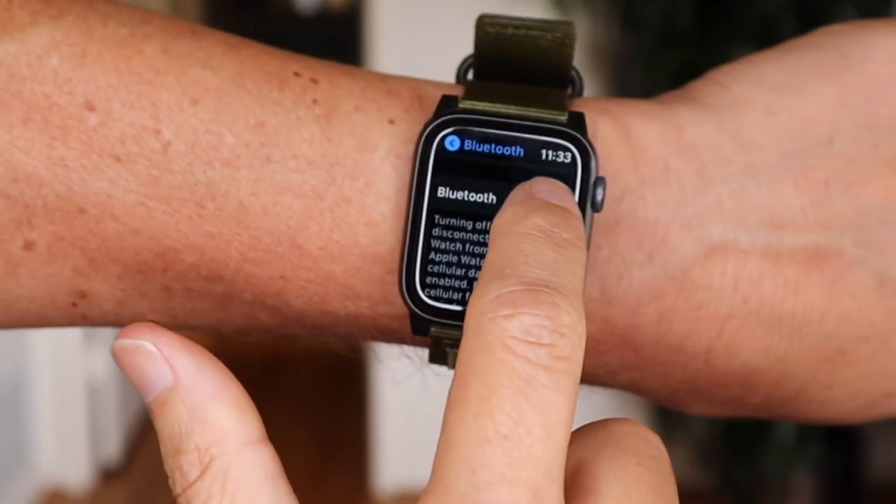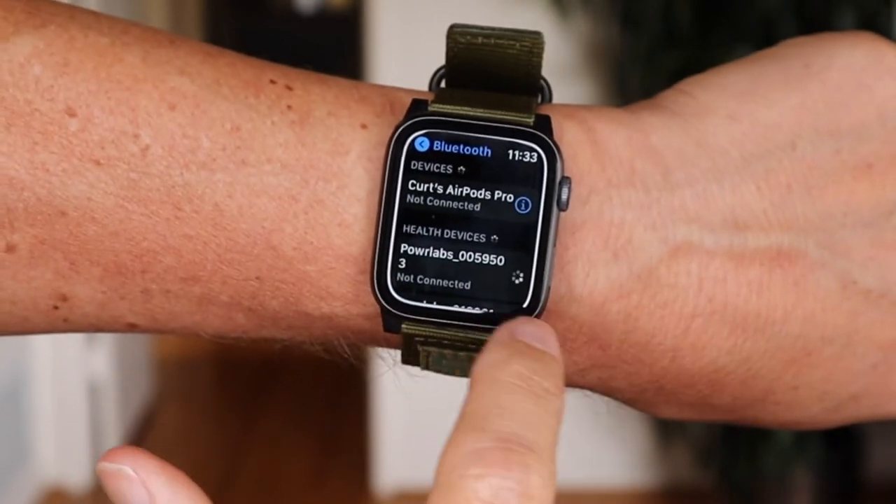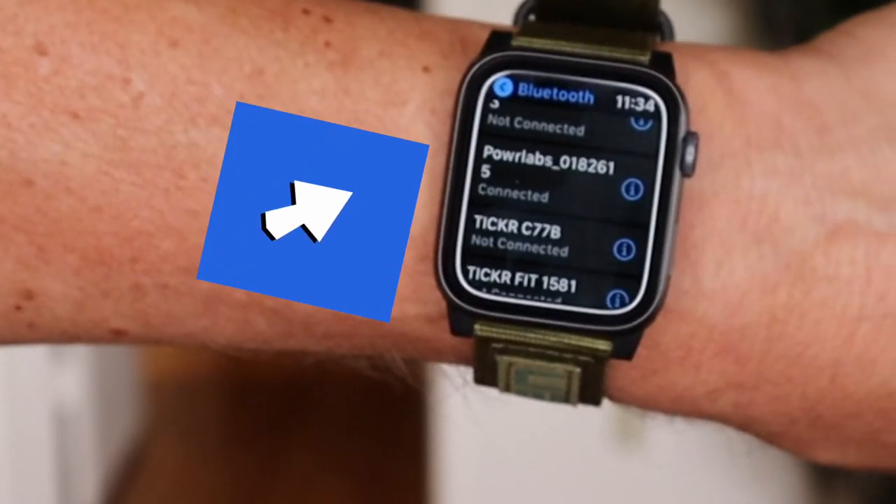In regards to pairing with my Apple Watch, I have to say that the Power Labs chest strap was much easier. Once I put it around my chest, I looked at my watch, I turned my Bluetooth off once, then turned it back on. It immediately recognized the Power Labs chest strap and came right on. Then I pressed a button and it connected and I was ready to go.